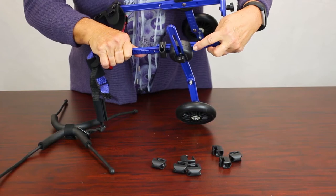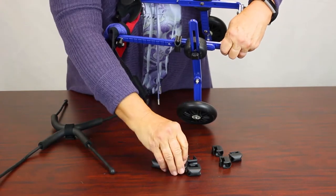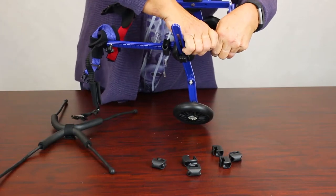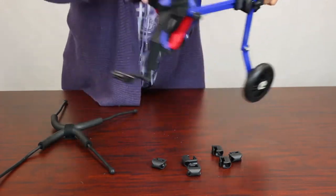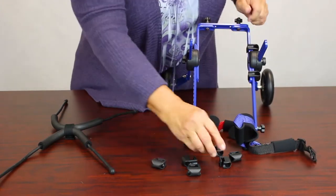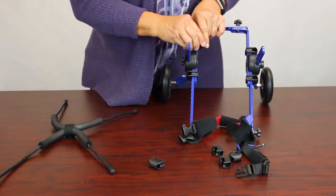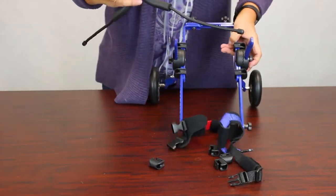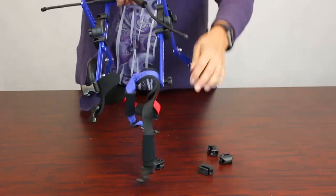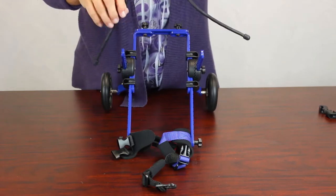In the back it also looks like there's a double, so use a double on that side as well. Do the same thing on the other side using two doubles. That way when the dog is in it, the leg rings are not going to move forward or backwards — they'll stay put.